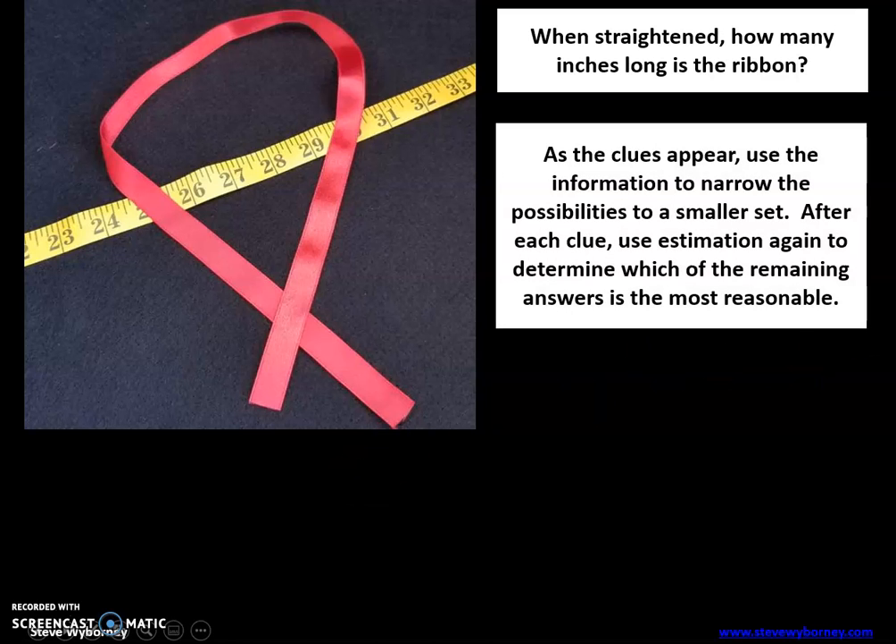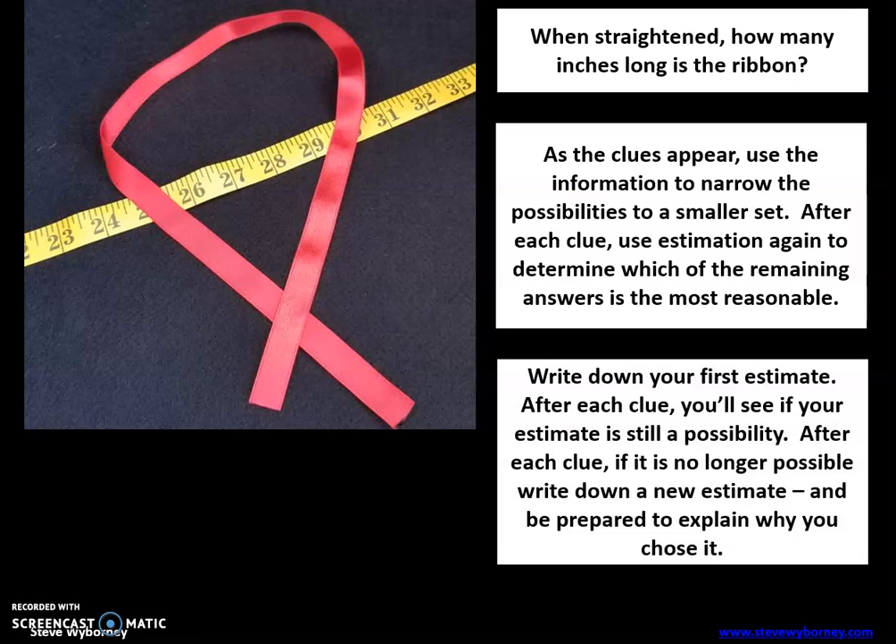As the clues appear, use the information to narrow the possibilities to a smaller set. After each clue, use estimation again to determine which of the remaining answers is the most reasonable. Write down your first estimate if you haven't done so already. After each clue, you'll see if your estimate is still a possibility. If it is no longer possible, write down a new estimate and be prepared to explain why you chose it.